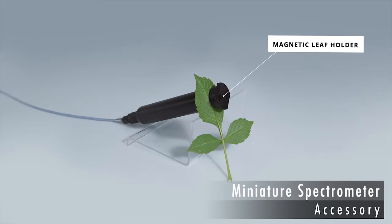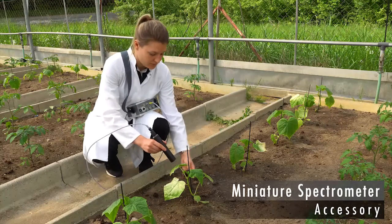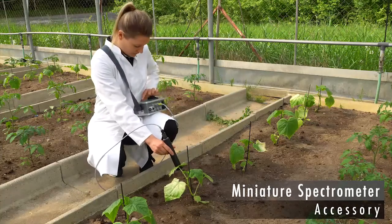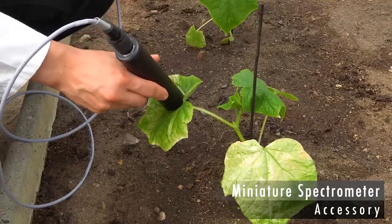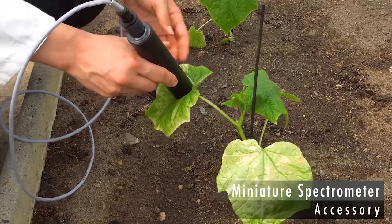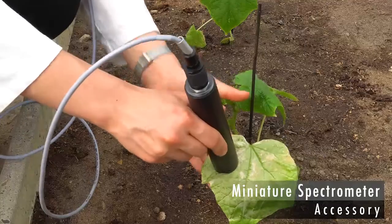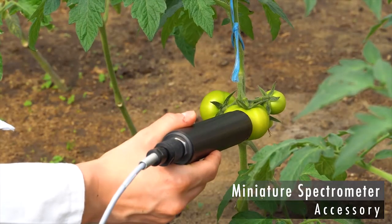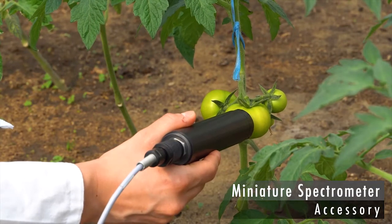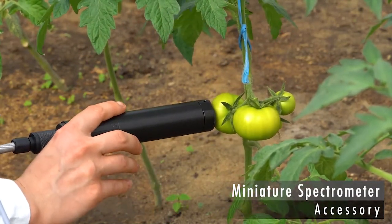A magnetic sample holder positions the sample. An example application of reflectance spectra is a study of the abundance of chlorophylls and carotenoids in senescing leaves. Without the magnetic sample holder, reflectance spectra of fruits can be recorded to monitor the progress of maturation.